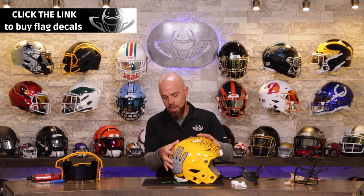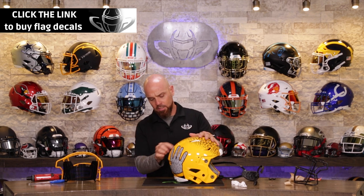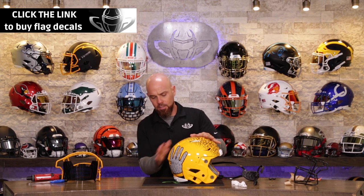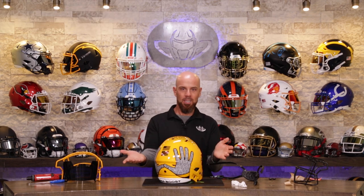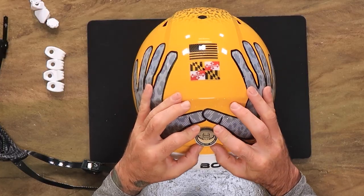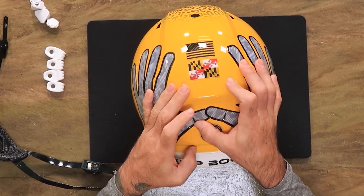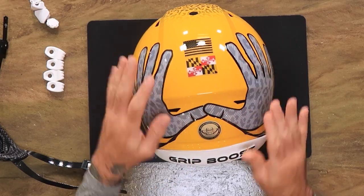This blackout American flag — we sell these and state flags and all that stuff on our website. In this case, that just has to be. And of course the green gridiron seal of approval. Now that I see the red gone, I'm doing it — it's going to be a whole bunch of yellow, white, and black on this thing.